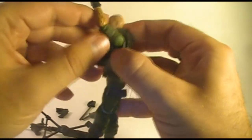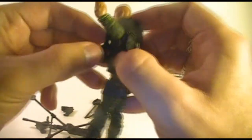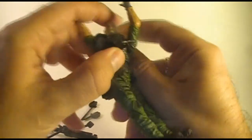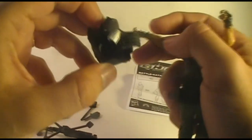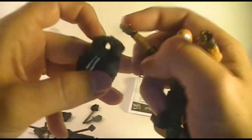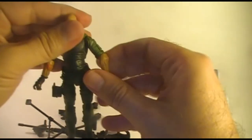He's got this flak jacket here. It pegs in at the side — pop that out and slide that off of him. It's a little bit more difficult to get out than I would like for it to be. And there you have Roadblock.